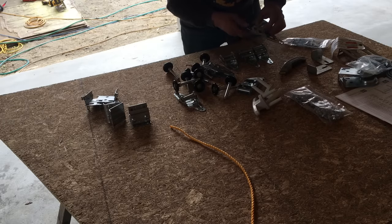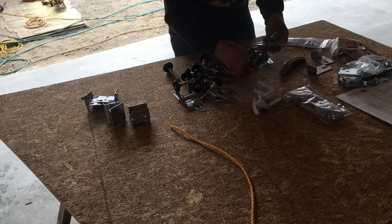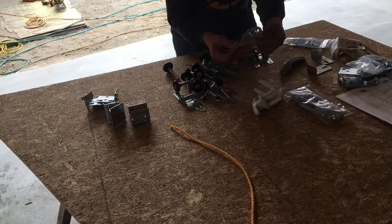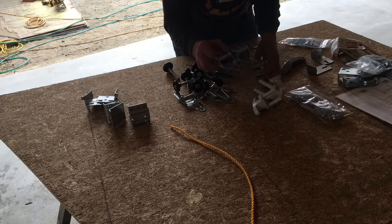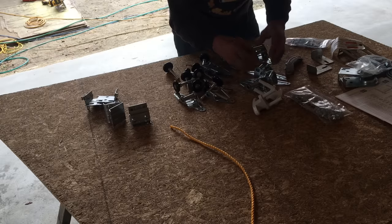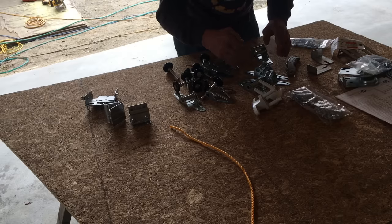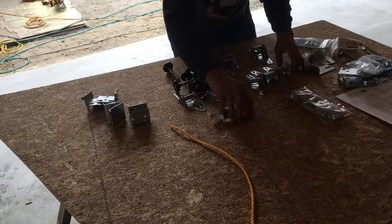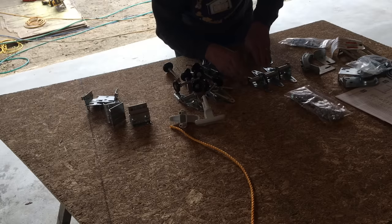These are twos and ones — you can see the difference here. A one, a two, a three. They graduate. As the door comes down, these make it so that the door steps away from the trim. So that's very important to get those in order. You can tell by the height of them. Each one steps up.